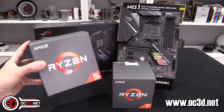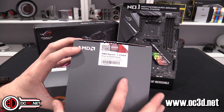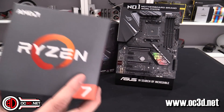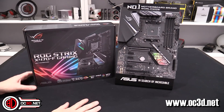I do have two Ryzen 2s here — I have the 2600X which is a 6-core 12-thread one and the 2700X which is the 8-core 16-thread one. You can go and have a look at these on the main OC3D channel and we will be doing a full review of the processors and this board on the OC3D TV channel for the 19th, which is when the NDA lifts.